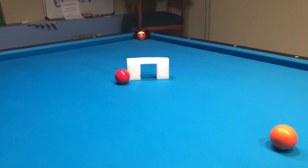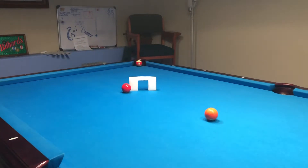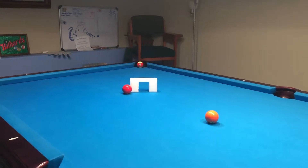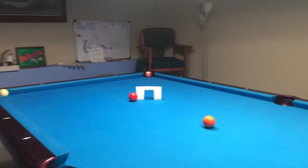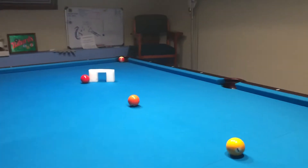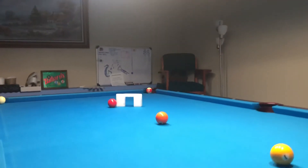I set up this cowboy situation, and I actually think the ball has to go through from that angle — it could be any angle on the table. I haven't even shot this yet, so let's see if I can successfully make it.